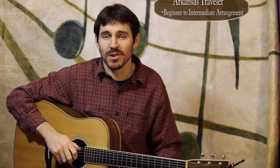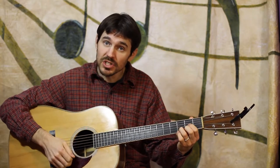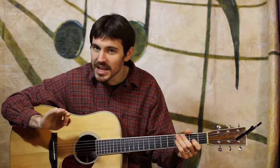Today's lesson is going to be the traditional fiddle tune Arkansas Traveler, and I'm going to work out of it in the key of D, in D position, open D. Beginning intermediate arrangement here, pretty straightforward.